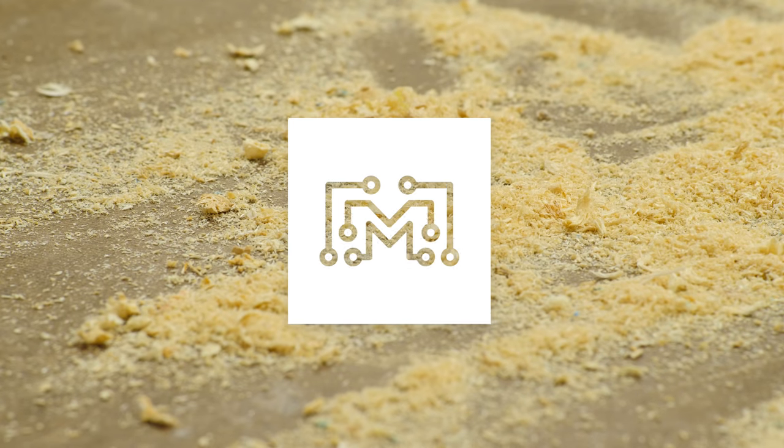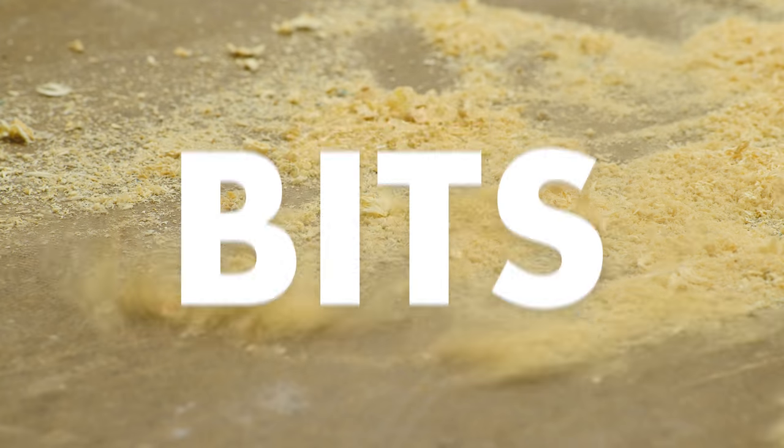Today on Bits, I'm going to teach you how to find the center of different shapes. Hey, I'm Bob from I Like to Make Stuff.